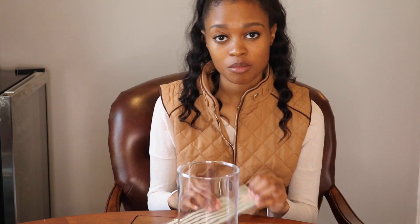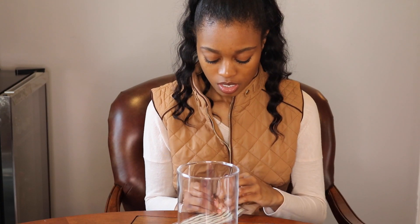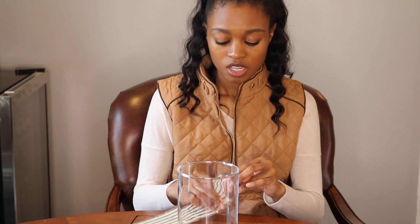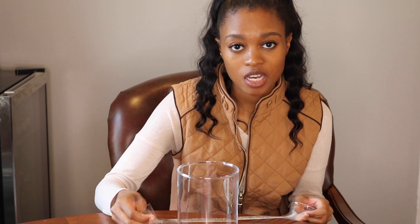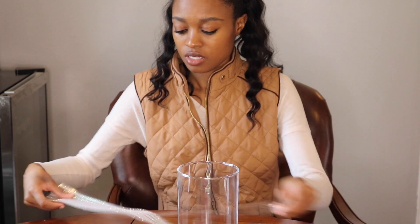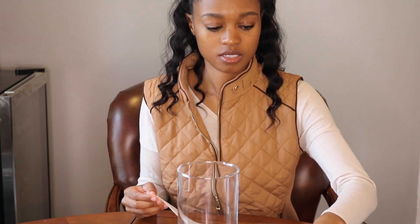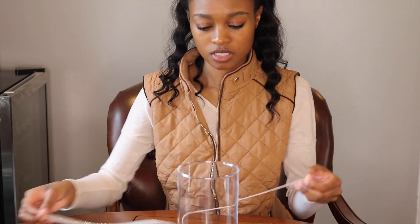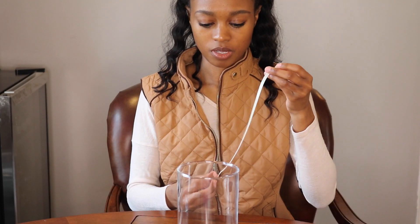Alright you guys, let's get started. The first thing I'm going to do is put these rhinestone stickers on the jar, which is completely optional — you don't even have to do this part and it still looks really good. Let's see if I can stick this without having to pull out the hot glue gun.